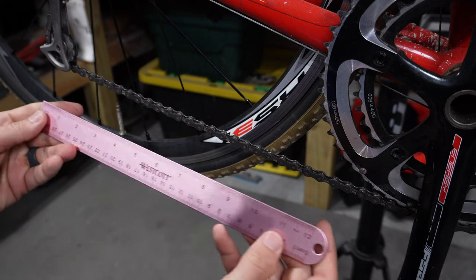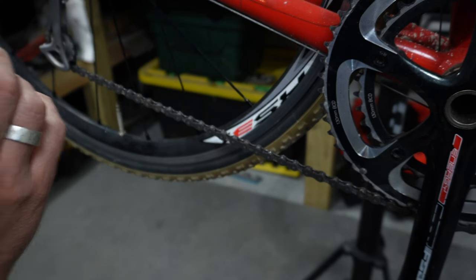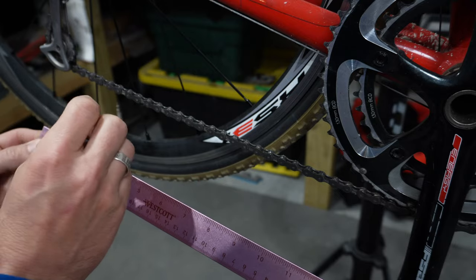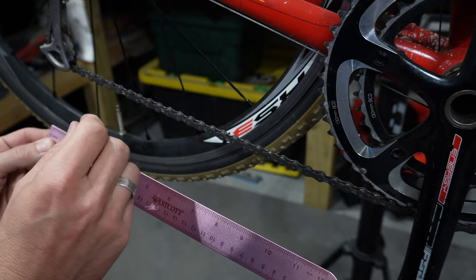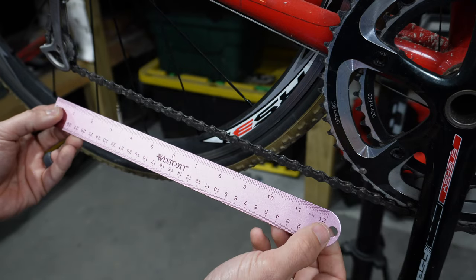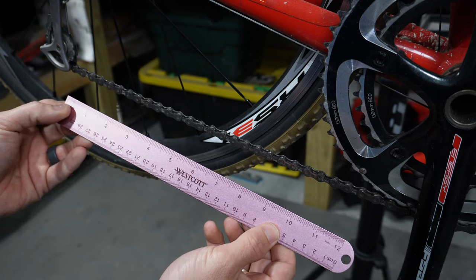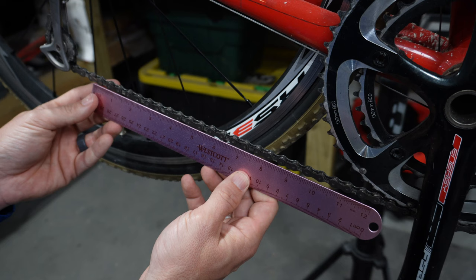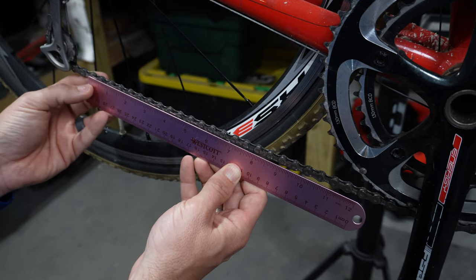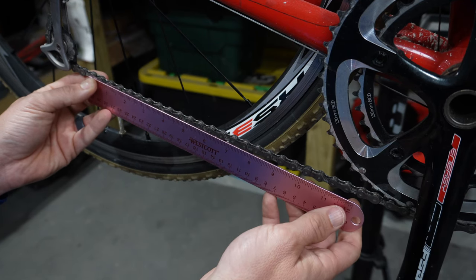The first method we're going to use is a ruler. This is on my road bike that is really in need of some maintenance, so this chain is probably going to need to be replaced — I can almost guarantee it. What you need is just a 12-inch ruler, and you start at the zero inch mark and put it up against one of the pins. This can be done at the bottom or the top of the chain, but the bottom is usually a little easier because you have more room to work with.